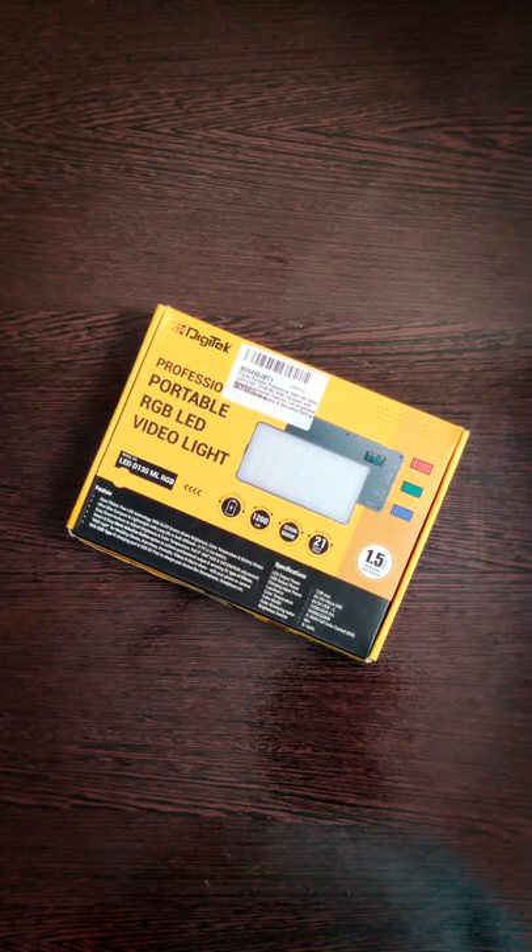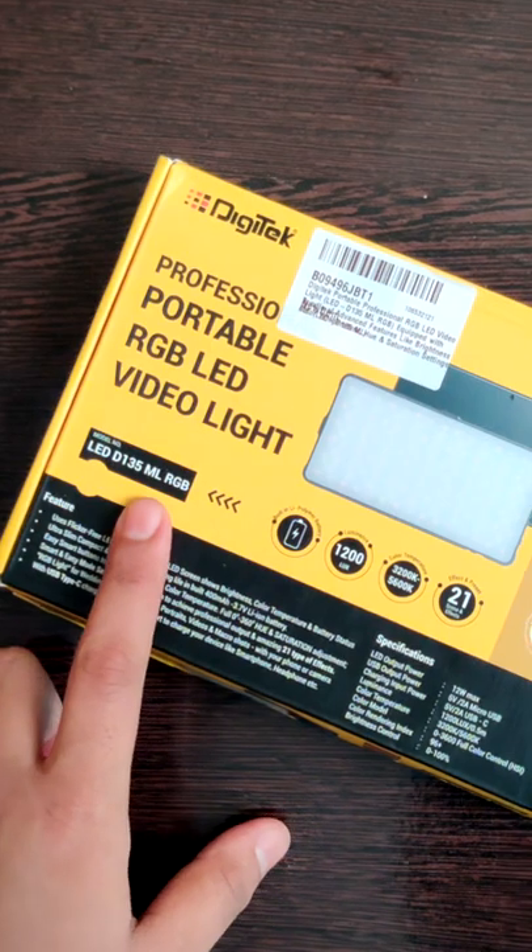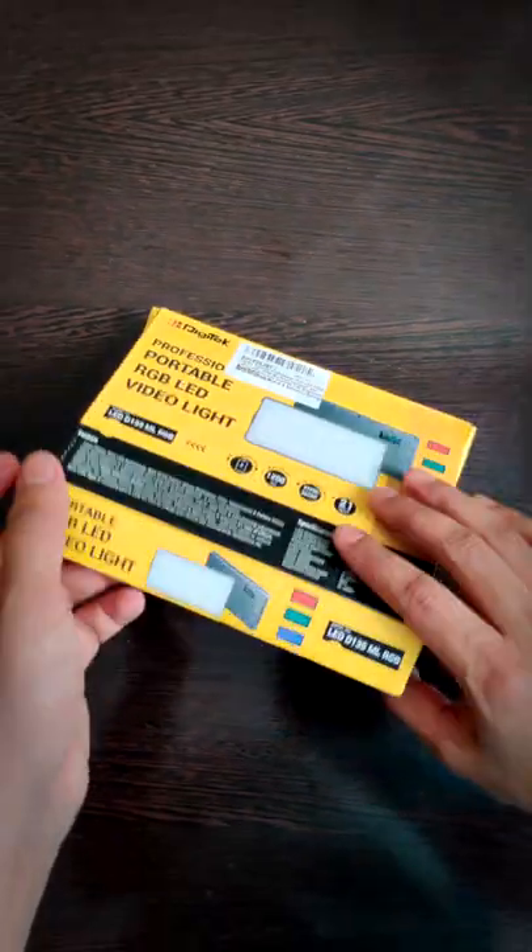Hello guys, this is the latest LED RGB light from Digitech. The model number is D135ML. Let's take a quick look.